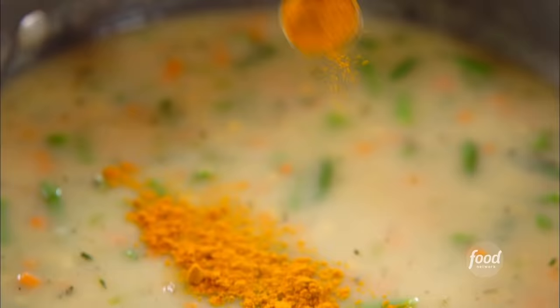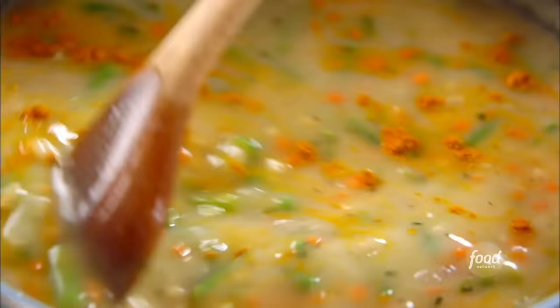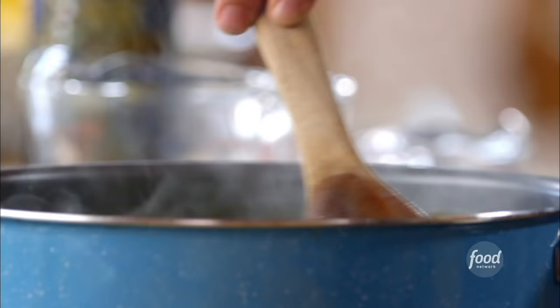Now I'm going to grab some turmeric. I'm adding this for color more than anything else, though it does add some nice flavor. It's really golden and a little goes a long, long way. You don't want to over-turmeric anything because you'll wind up with a bright yellow dish. If you just add a little bit, it adds a nice golden tinge and it just makes whatever you're cooking look that much more delicious.